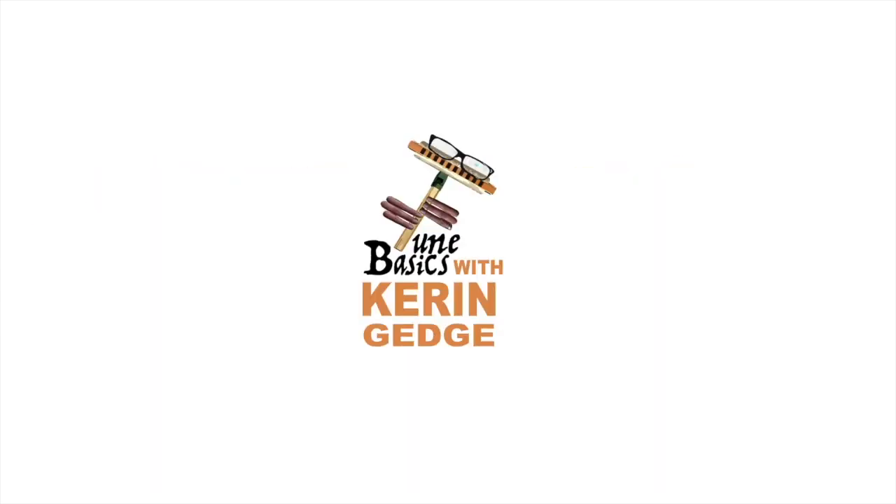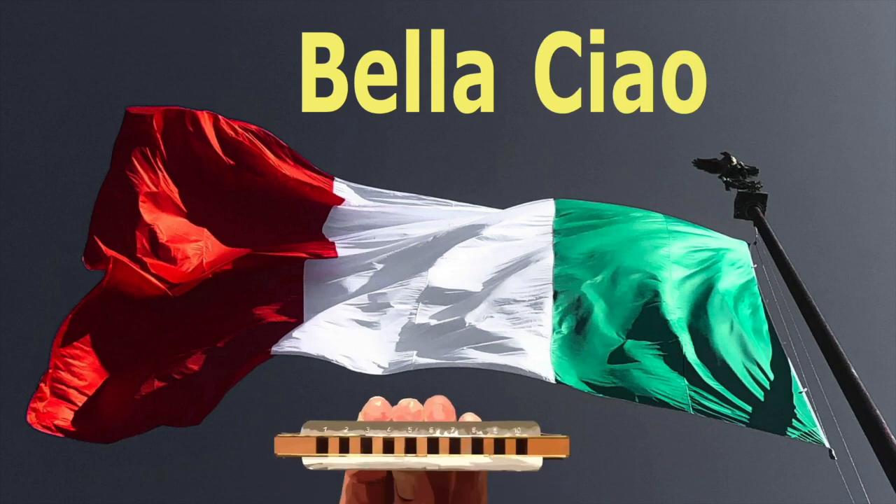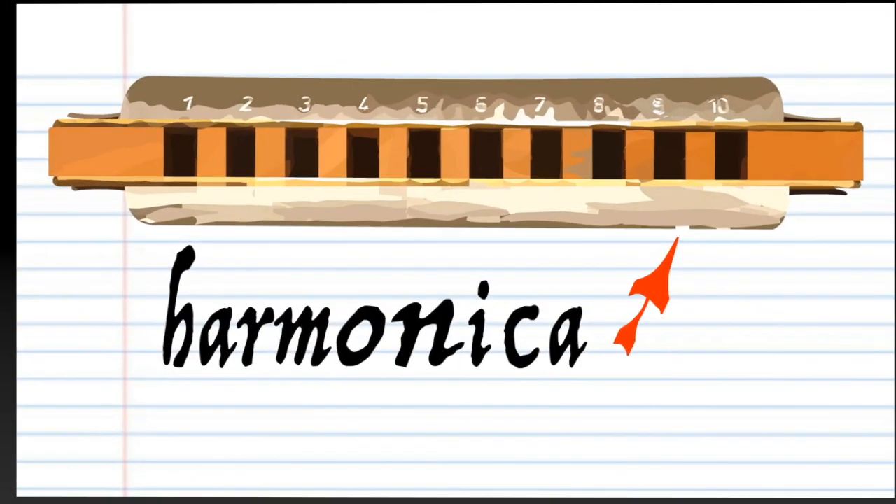Hi guys, welcome to Tune Basics, the series that teaches you how to play the basics. Today we'll be looking at that famous Italian folk song, Bella Ciao, and how to play it on a diatonic harmonica. So here we have a harmonica.